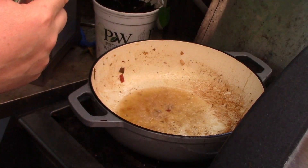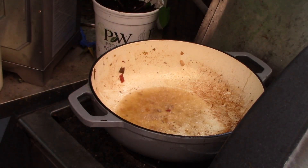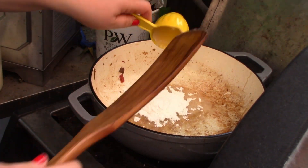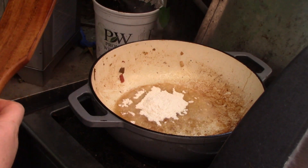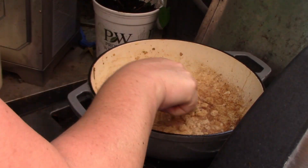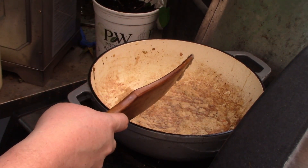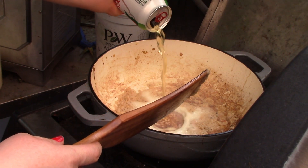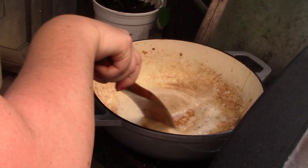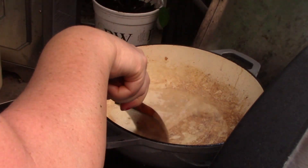Now we take our flour and dump it in, and we're going to cook that off to make a little bit of a roux. You want to cook it about three minutes or so. Okay, I think sufficient time has passed. We're going to pour in about half a can of beer — one cup of beer — and you're just going to mix that in and use this to deglaze the pan. You want to get all those little bits up and off.